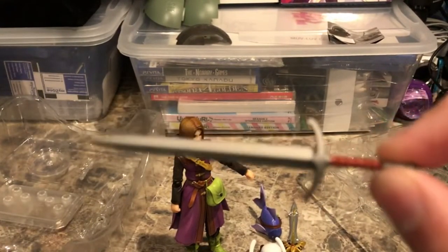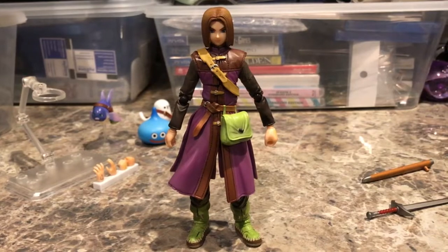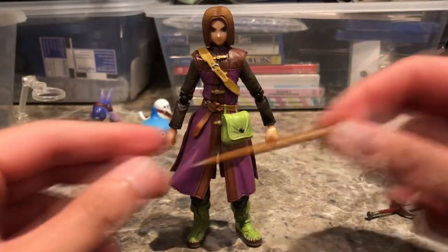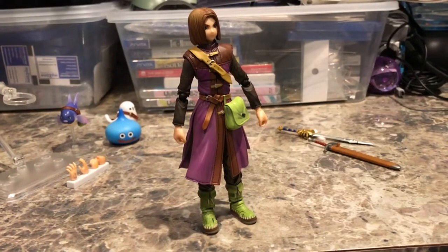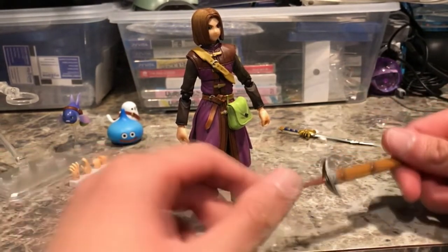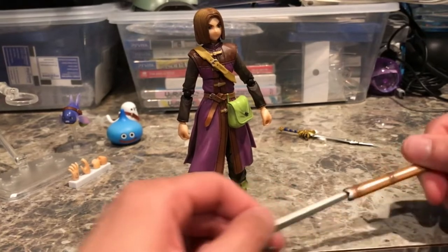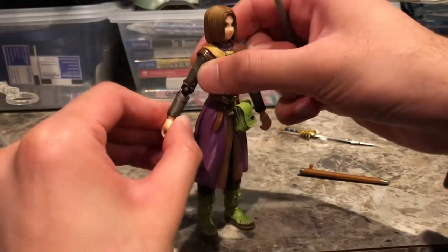Here's the sword sheath that goes on his back, because the Luminary carries his first sword on his back. Here's the sword, and it fits very well in. The handle pops off so he can fit into his hand — putting that back on, the sword itself slides right out and it's a pretty good fit. I'll show you how it fits into his hand.